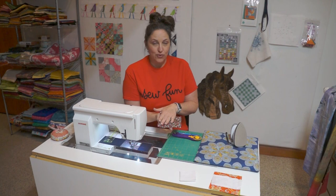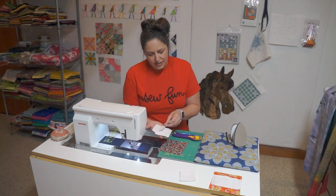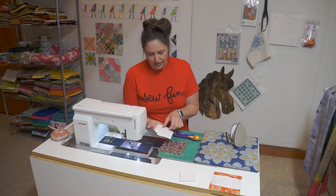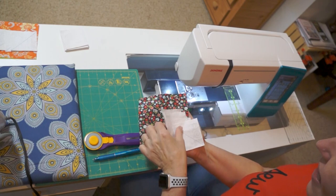We're going to be starting with a five and a quarter by five and a quarter inch square. This is going to be our flying geese color. Then I have four squares that are two and seven eighths by two and seven eighths, and I've drawn a diagonal line on each of the squares — they are going to be the wing color of the geese.